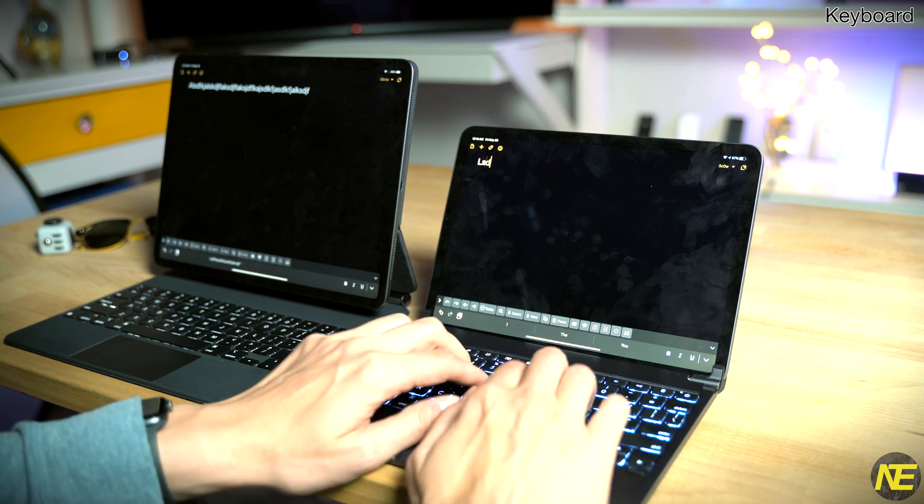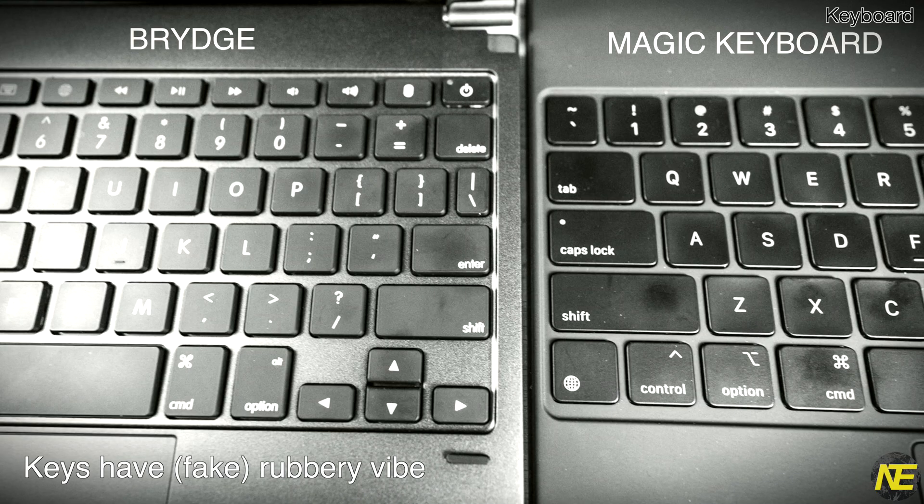Next section: the keyboard. Keys on the Bridge have better action, but the keys on the Magic Keyboard have a more modern shape providing more surface area. If I were forced to choose, I'd pick the Magic Keyboard typing experience. I'll call it a tie — no one gets points.